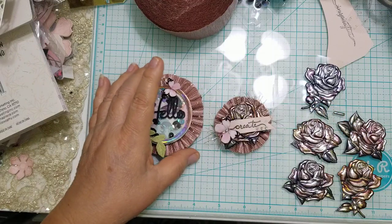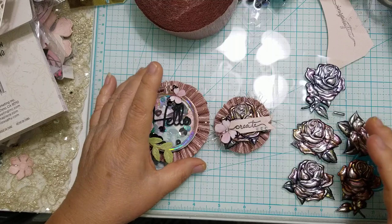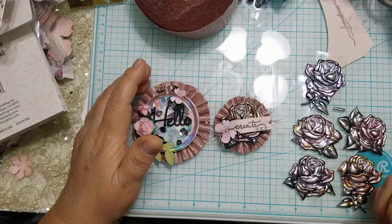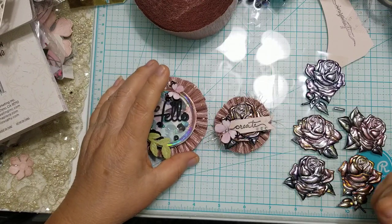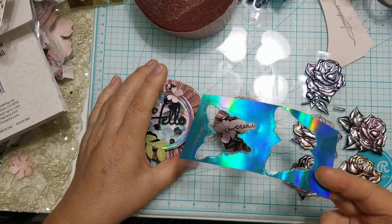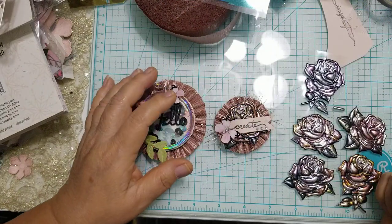That's all I wanted to share today. When I get done with everything I'll share all the embellishments. Thanks for watching — I hope everyone is having a great day. Take out those machines we paid good money for and use them, and try to get as much out of your supplies as possible. Thanks for watching — bye!